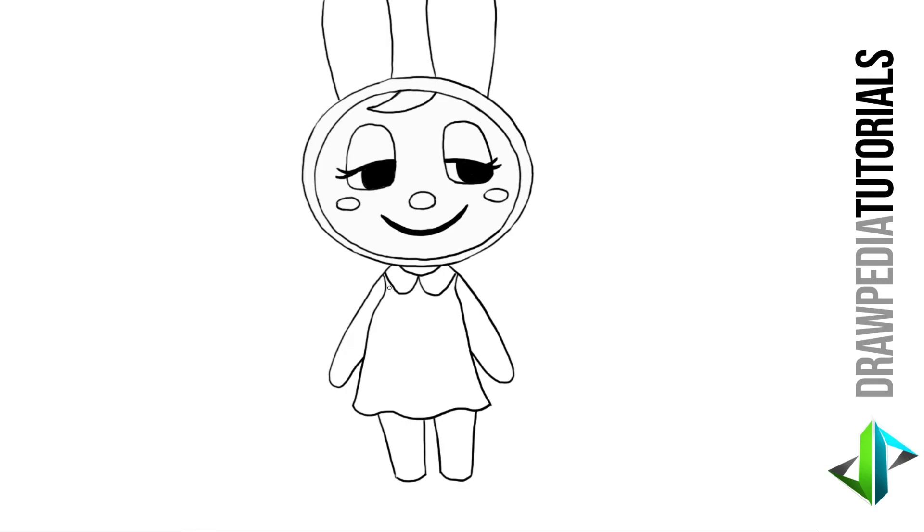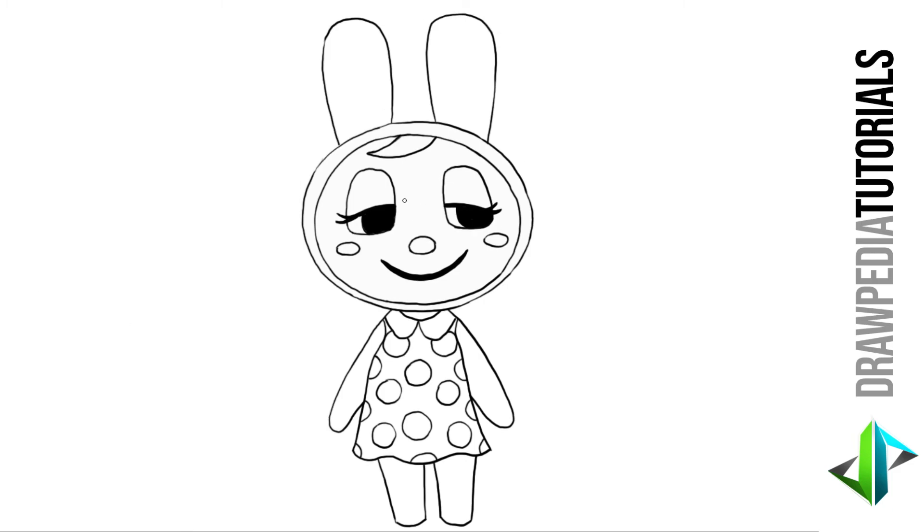For the patterns on her dress, I'm going to draw some circles. I'm also going to add some circles on her ear.